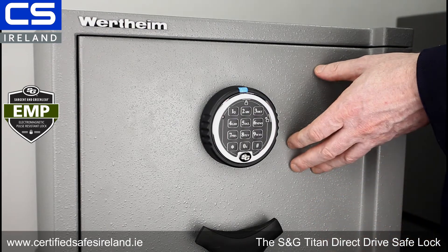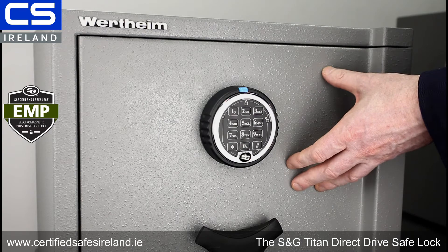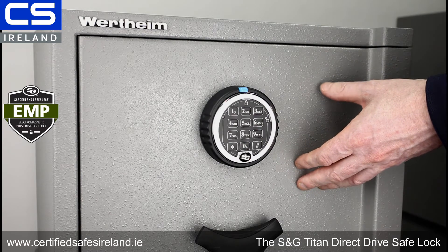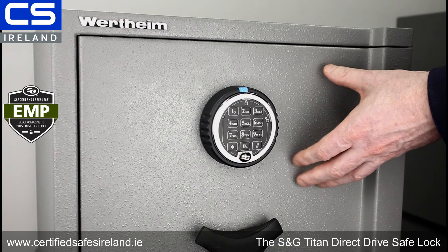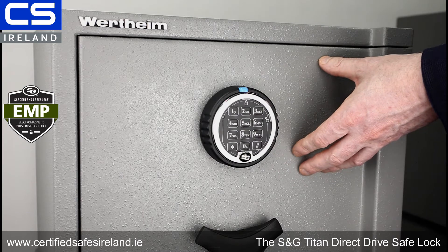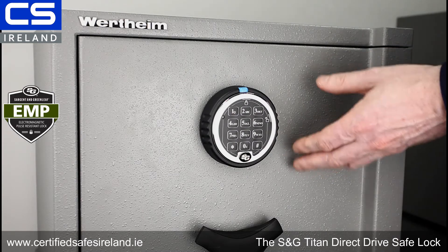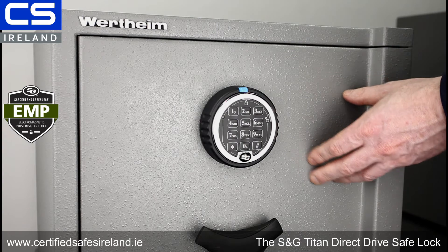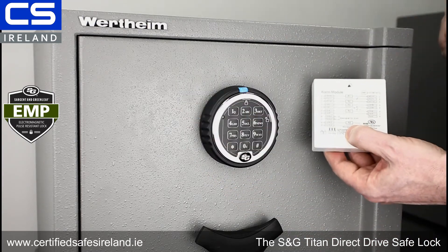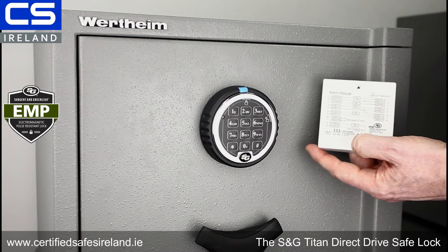The next thing I want to talk about with this lock is duress. This lock is also duress compatible. What duress means is if you're put in a duress situation — someone's threatening you to open your safe — you can send a silent signal directly to your alarm monitoring station and therefore to the police.